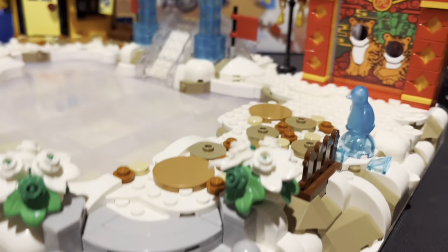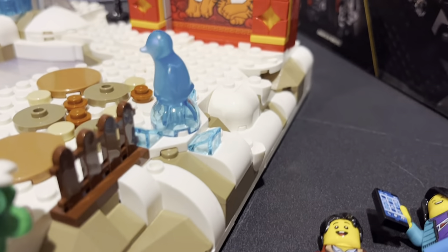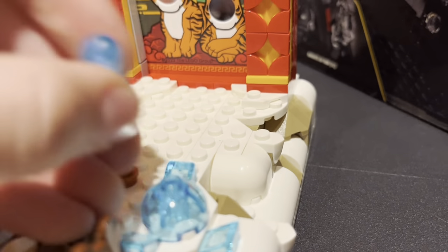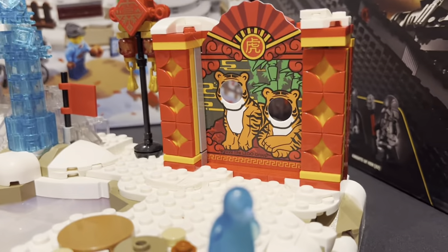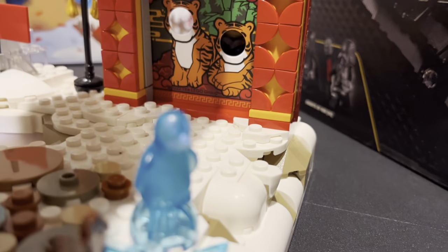As we work our way up the path, we have a little dirt path, which then has another gate and a frozen penguin, which I've never had one of these. I think this is new, but I'm not sure. Over here, we have a little carve out where we can put some nice tall and short minifigures.